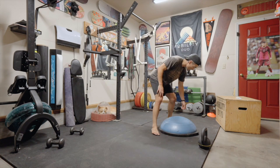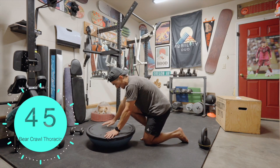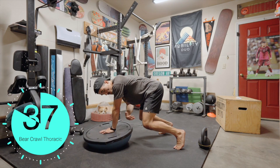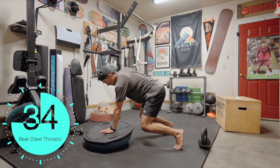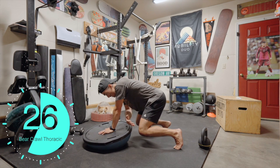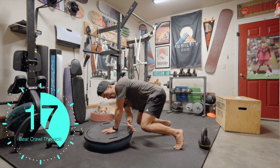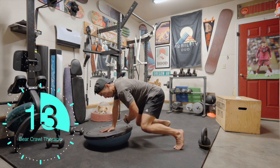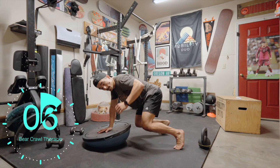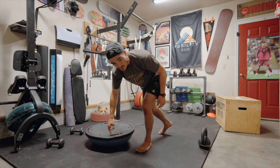Bear crawl with thoracic rotation — I'll do these from the side this time. Hand in the middle, bear crawl position, reach and reach. I could probably get my knees a little bit lower to make this harder. Make it harder by having a more powerful weight shift. Hopefully your legs feel it — mine do.